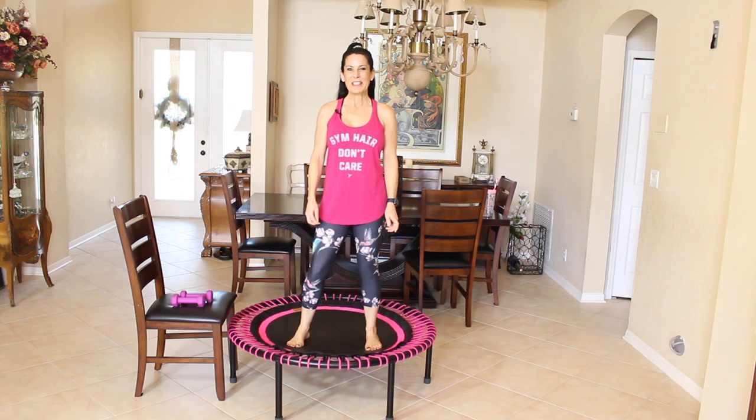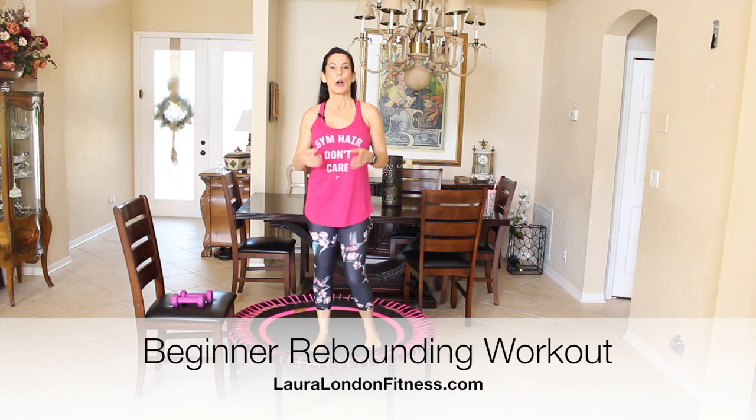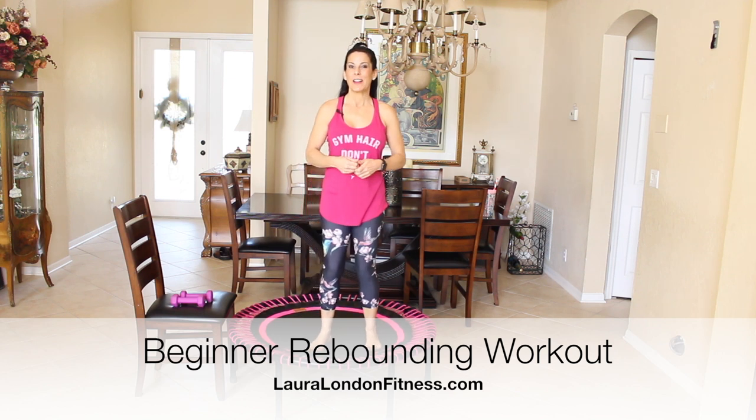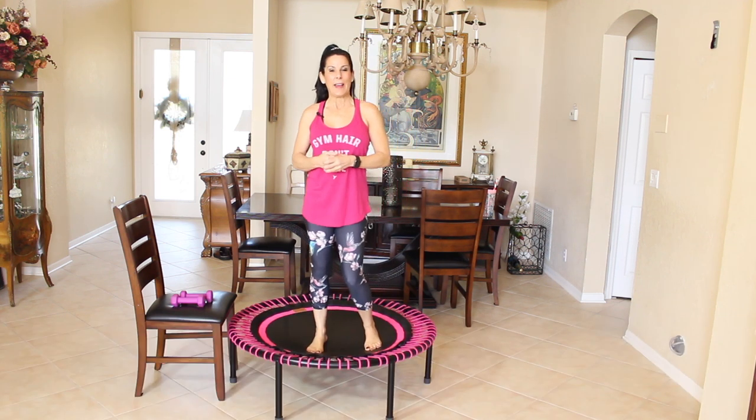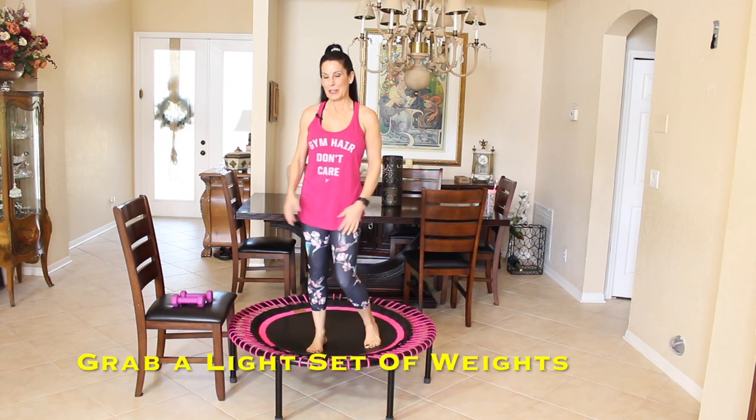Hi, welcome back to my channel. I'm so glad you're here today. I have got another great beginner rebounding workout for you. I'm Laura London and I help busy people get fit and fabulous at any age.